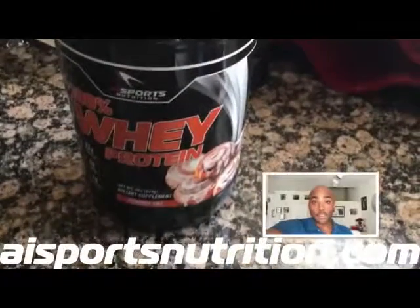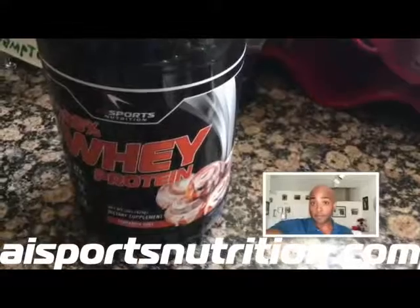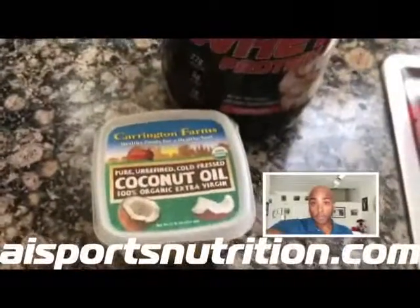Now for this recipe, all you need is 100% whey protein cinnamon bun flavor, coconut oil, and coffee.